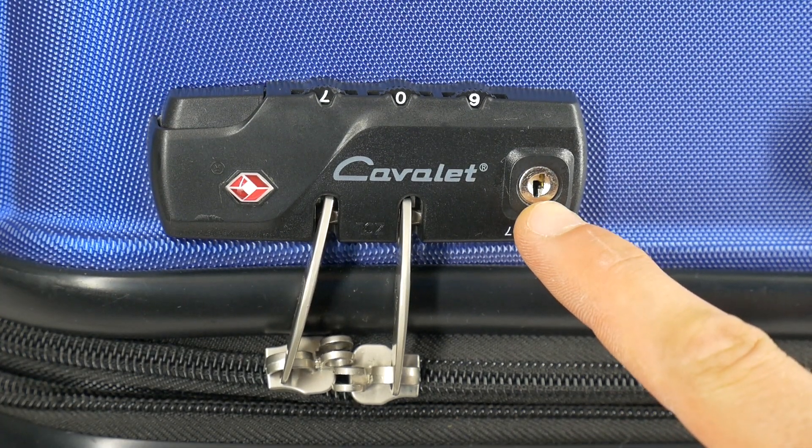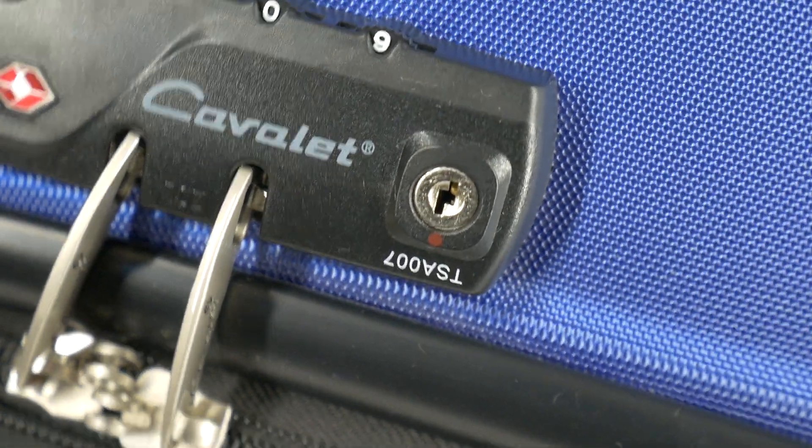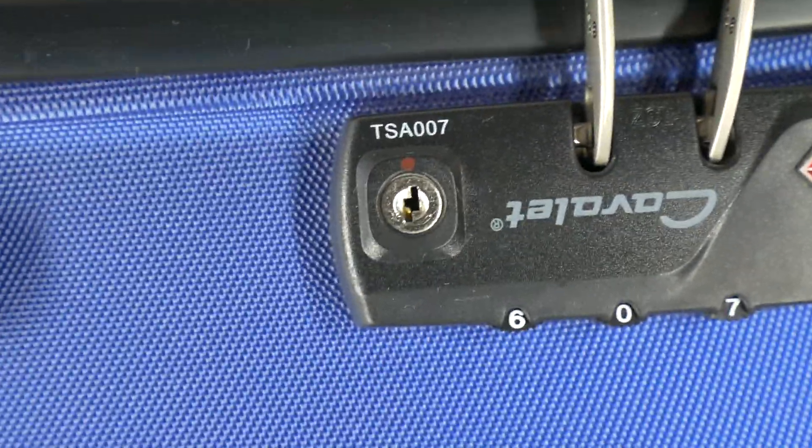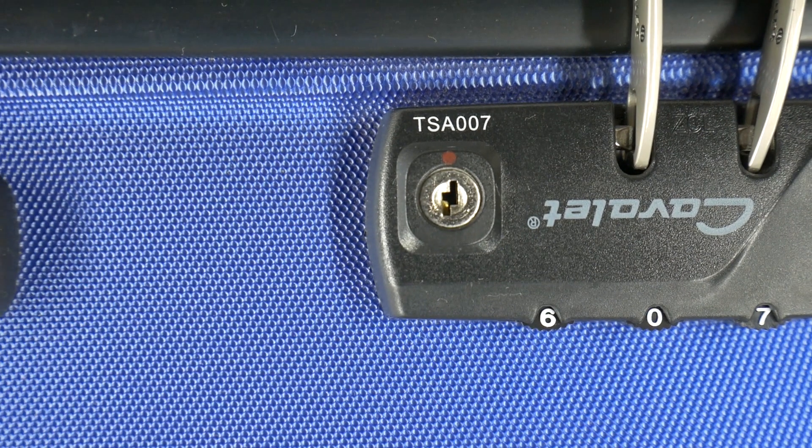First, check if your suitcase doesn't have a keyhole next to the dial lock. If it does, then your suitcase is equipped with a TSA lock. This lock is a global security system which allows passengers to lock their luggage while permitting security authorities to inspect them without damage.